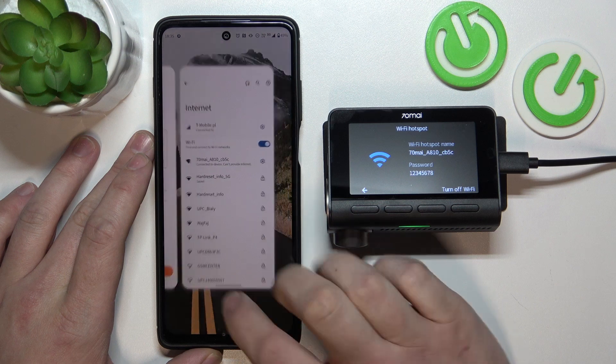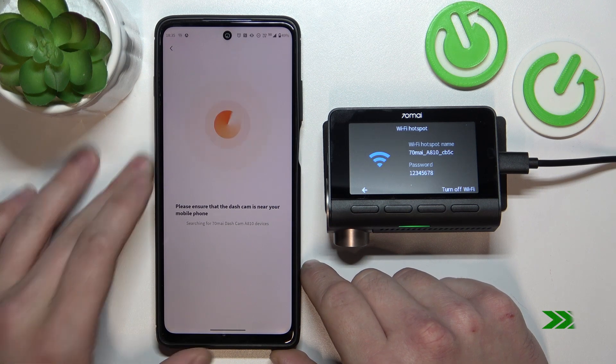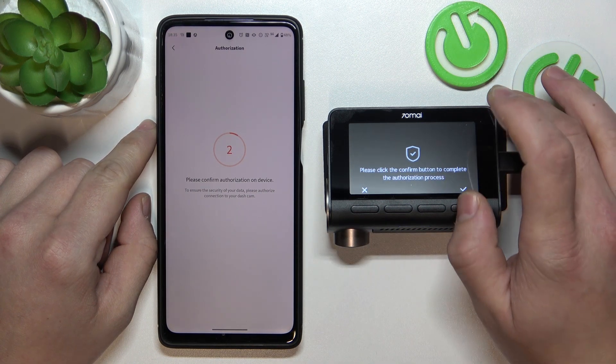Now go back to the app and confirm. Select your dashcam, then confirm on the dashcam itself.